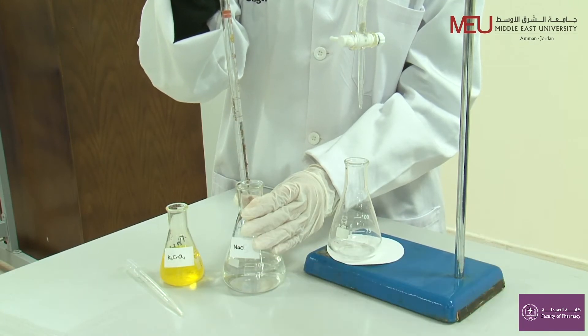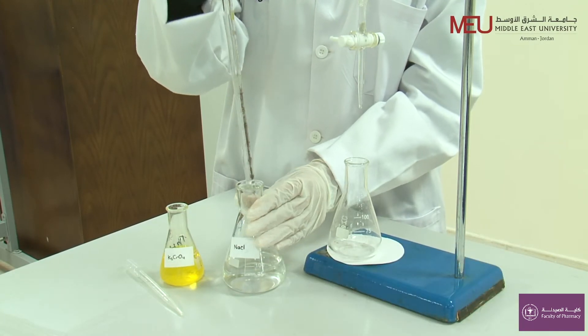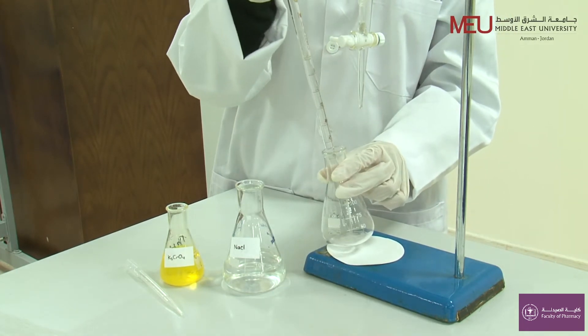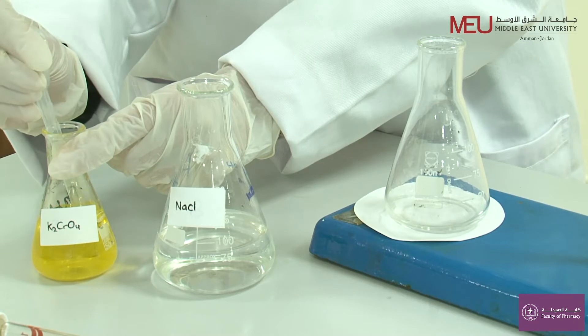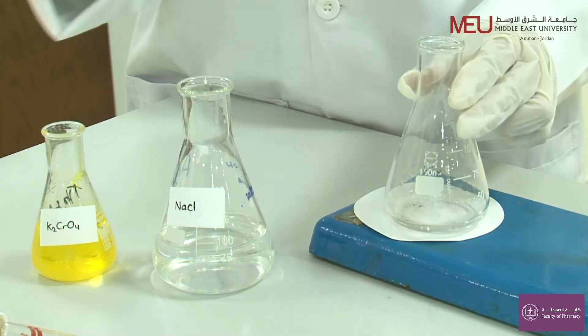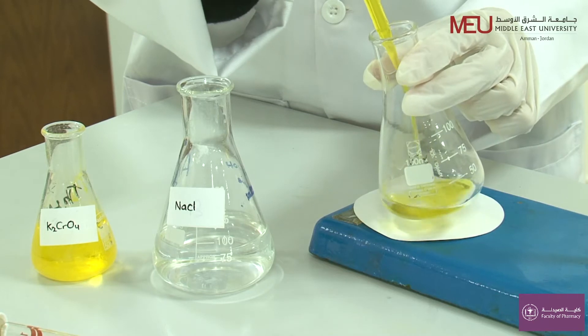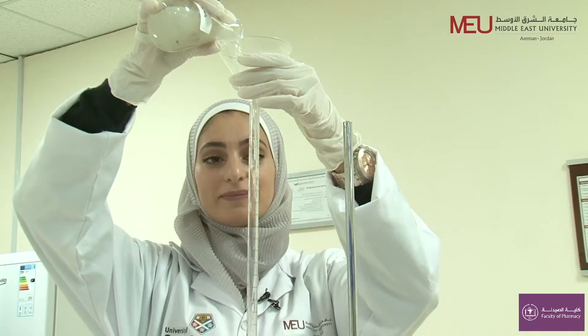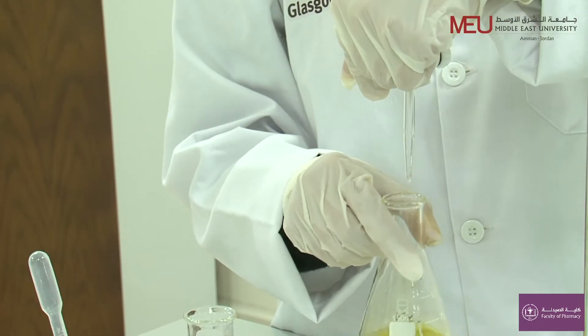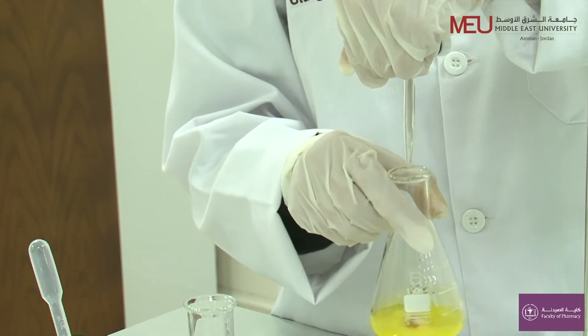Take 10 ml of freshly prepared sodium chloride in a conical flask. Add potassium chromate indicator solution and shake to mix well. Fill the burette with 0.1 molar silver nitrate and start the titration after taking the initial burette reading.